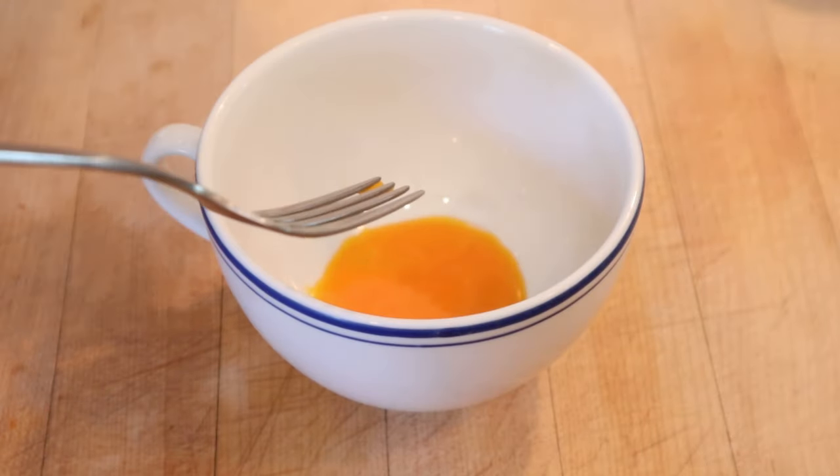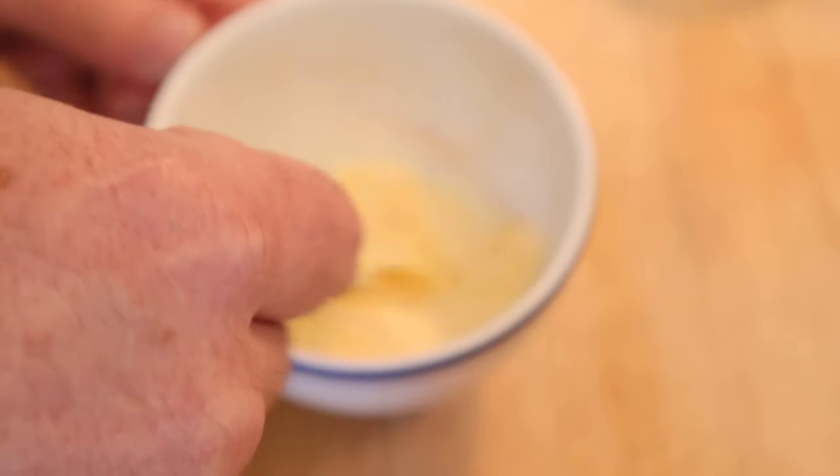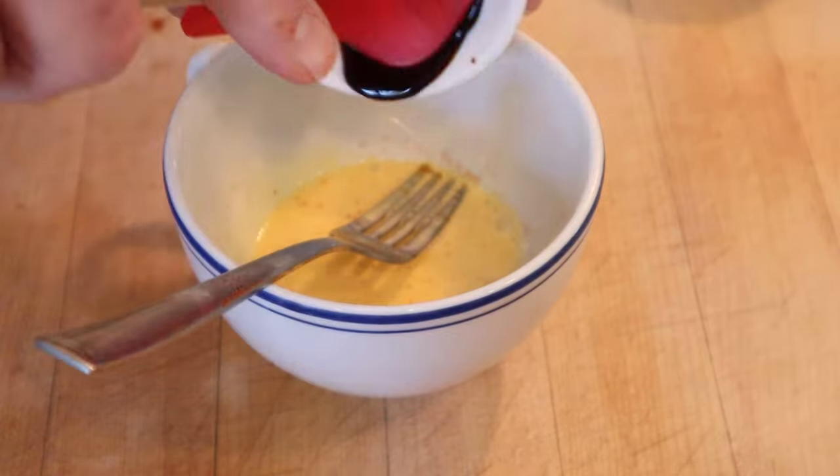All right, we kick things off by adding cream to an egg yolk, as well as salt, and a dash of red pepper. Get that mixed together. Almost forgotten — Worcestershire sauce.